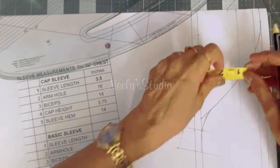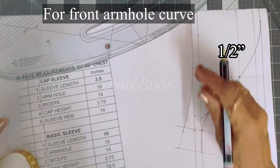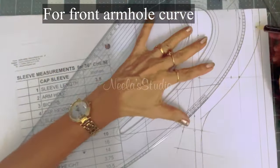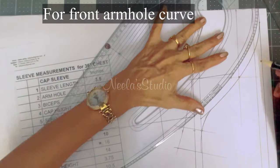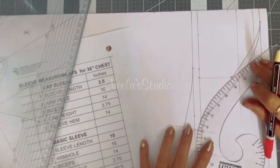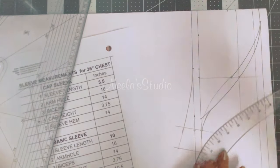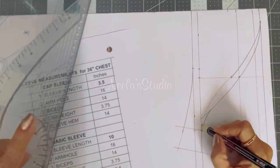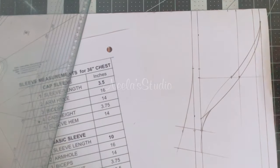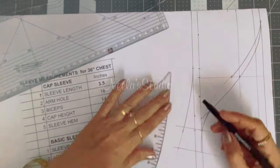Next, take from here about 1.5 inches down and then shape this, connecting this to this. We are done with the cap sleeve. I will just darken only the area which I am going to cut.